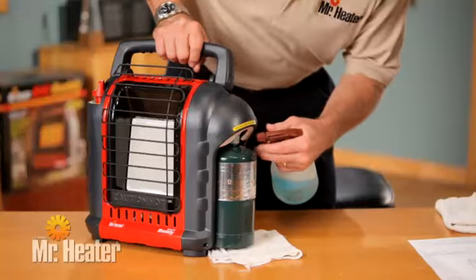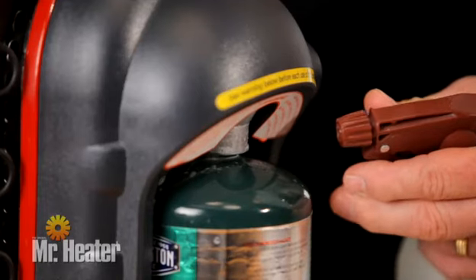The tank threads must be properly aligned with the heater threads to avoid damage to the heater. Using soapy water, check for leaks at the threaded connection under the domed plastic cover.